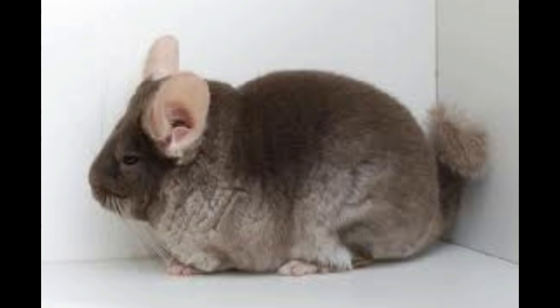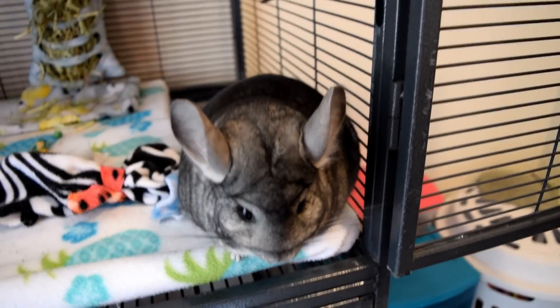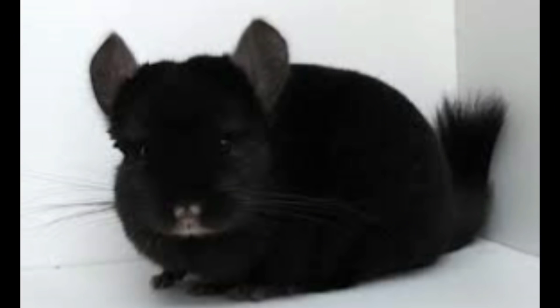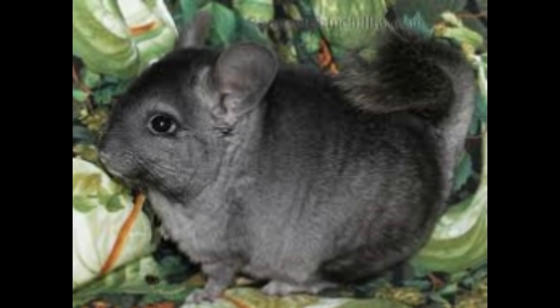Brown velvet chinchillas are also very gorgeous — I love seeing brown chinchillas, they're so cute. They basically just have brown fur and sometimes beige or white fur on their bellies. The next one is homo ebony, and these are all black with black ears and dark eyes, and they're actually quite popular in the chinchilla community. And then the next one is hetero ebony, which is another popular color — they usually have a mix of black and gray fur and can have gray to black underbellies.